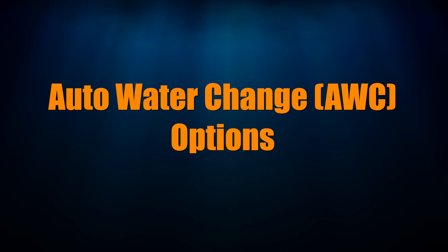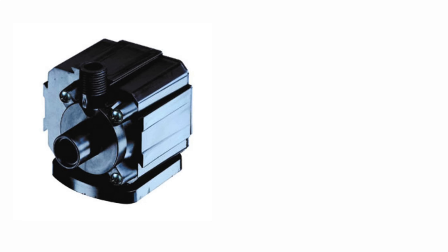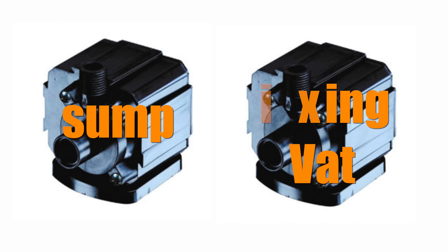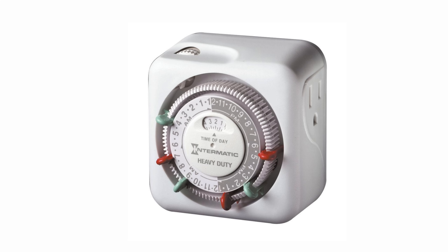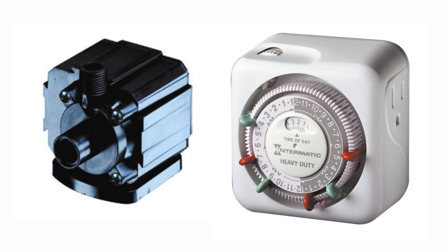There are several different ways to do automatic water changes. The first is pumps with an old-school timer: one pump goes in your sump and one goes in your saltwater mixing tank, then you offset the timer so water from your sump gets pumped out and then water from your saltwater mixing vat gets turned on. Personally, I'd never do this, as these pumps and light timers are so imprecise you could easily take out too much water or put in too much water. Not worth the risk.